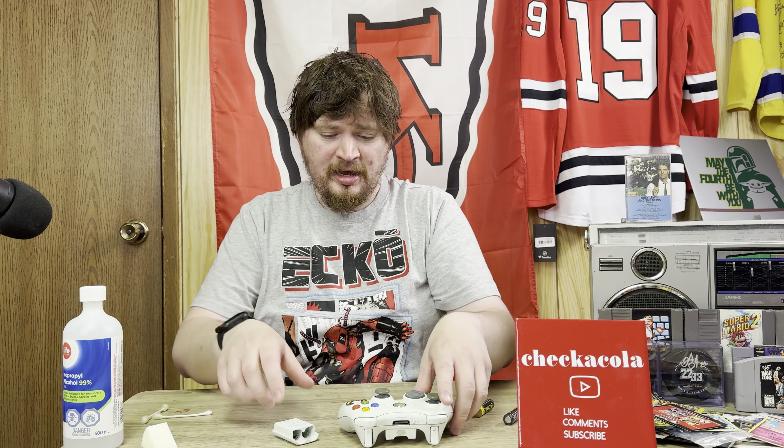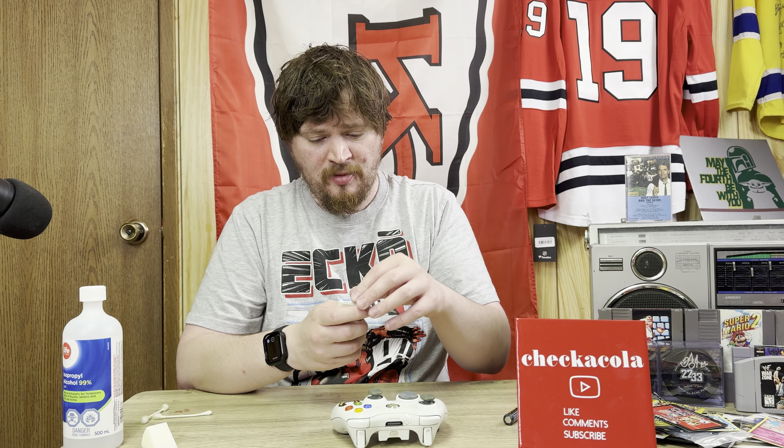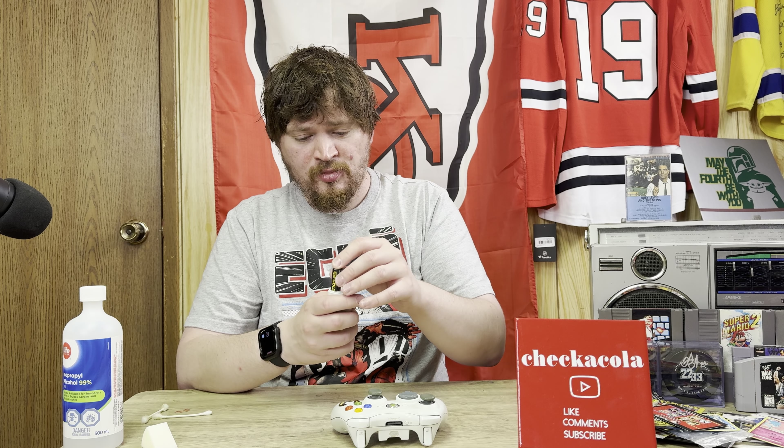All it took was some isopropyl alcohol at 99%. When you're cleaning electronics, try to use 99% — you can almost not mess up electronics using it because it just evaporates. I got a little sponge, put the alcohol into the sponge, and then used q-tips. Literally it took one, two, three ends, and by the fourth end it was clean.